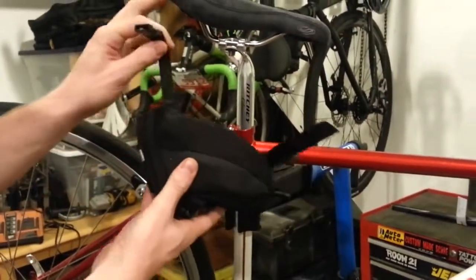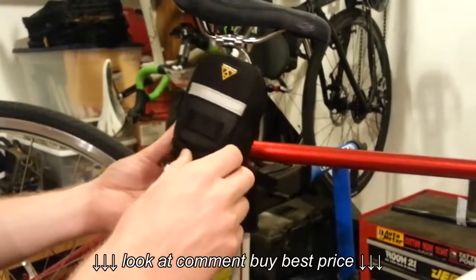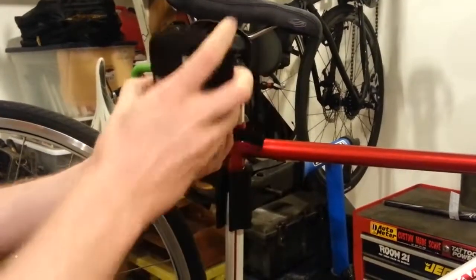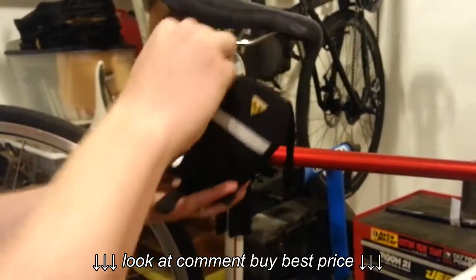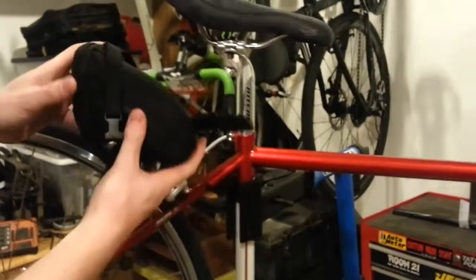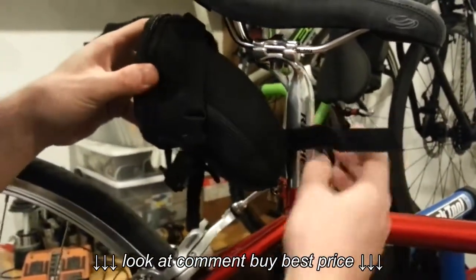When attaching the saddlebag, you want to make sure that the opening of the saddlebag opens down, not up — otherwise the zipper will come out while you're riding and the contents will fall out. So first thing you want to put this end around the seat tube.